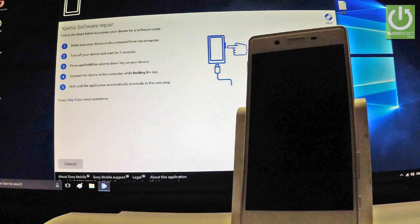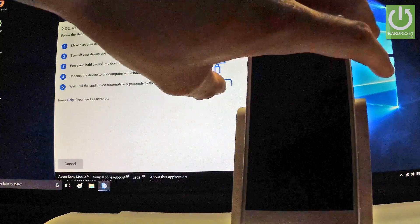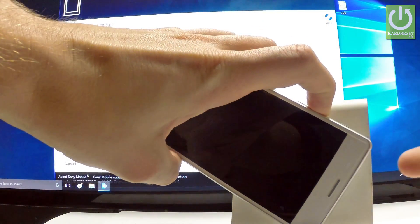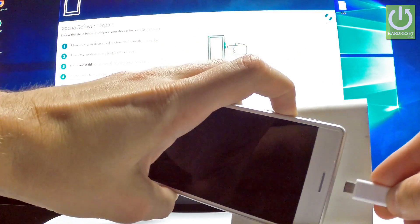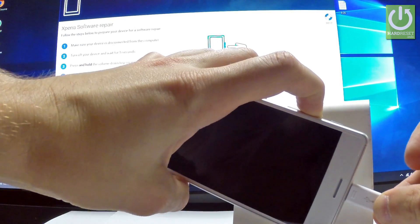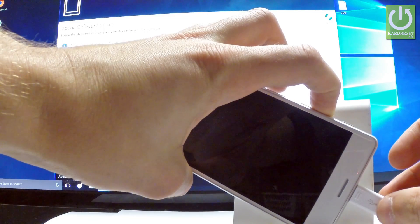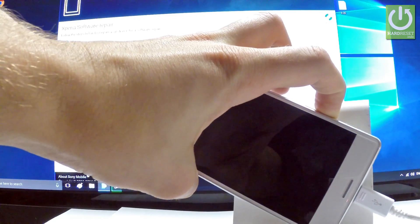Then you have to press and hold the Volume Down key. This is the Volume Down button. Let's hold down Volume Down and then connect the device to the computer while holding this key. This is the micro USB cable — let's connect the device to the computer. Keep holding Volume Down and wait until the application automatically proceeds to the next step.